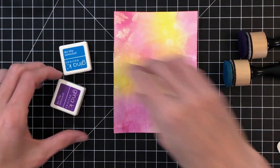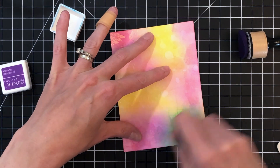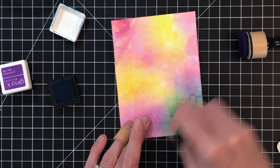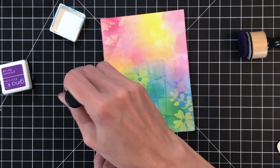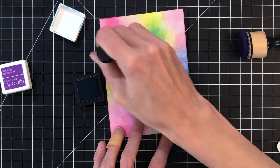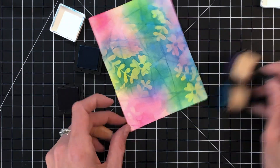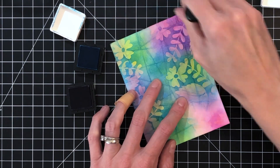Now for the fun part. I've got two other Gina K inks here. I'm using Blue Raspberry first and I'm going to ink blend right on top of my stamp images and all those creases that I created when I folded the cardstock. I am applying this blue kind of over the yellow areas, just because I know yellow and purple — my next color — don't mix too well, so I want to make sure I get the blue on the yellow areas. As you can see, this ink blending on top is bringing out all those beautiful creases as well as our embossed flowers and leaves.